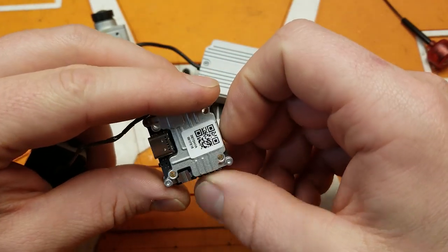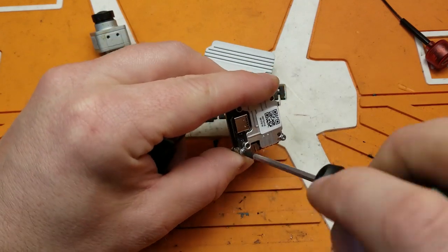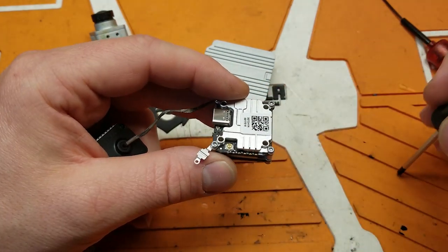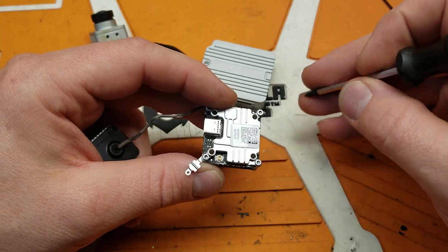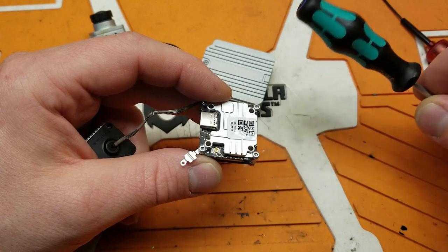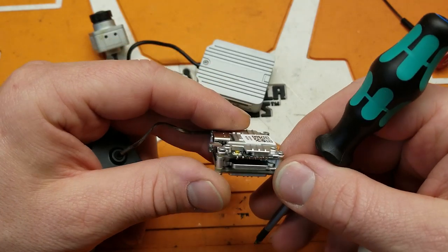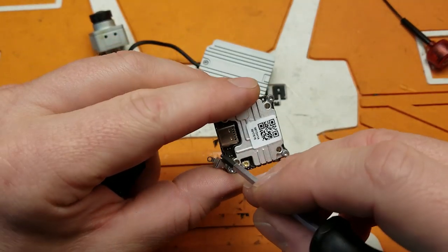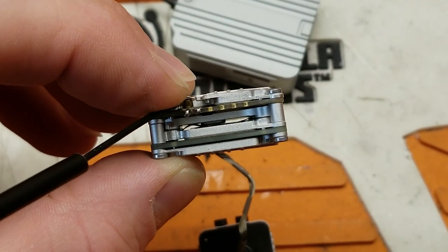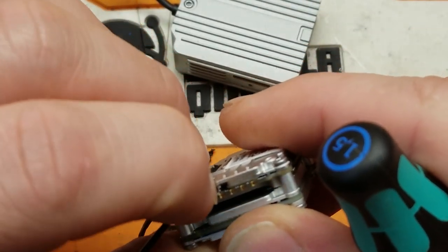Another neat little thing on this is it has a way to secure the UFL connector, because this thing is capable of pumping out 1.2 Watts. That hack to get 1200 milliwatts out of these units works on this as well, but it's going to get really, really hot and may actually shut off because of the heat. They have a little gate here for attaching your UFL connector - there's a small nub inside, and a piece of metal that goes underneath to lock it all in.